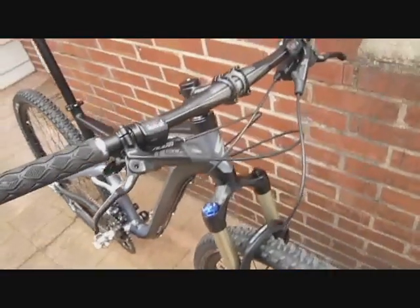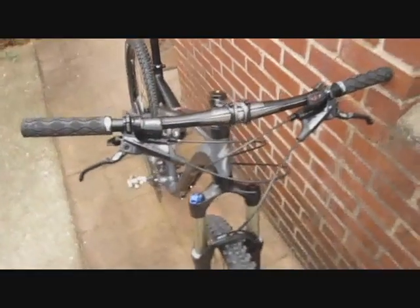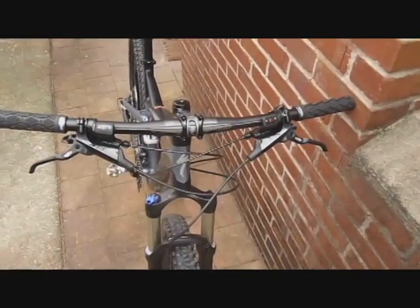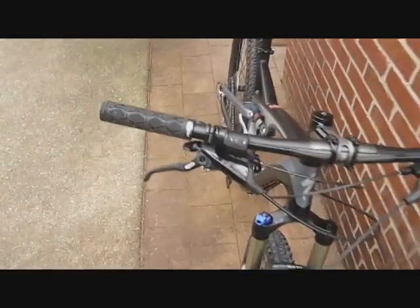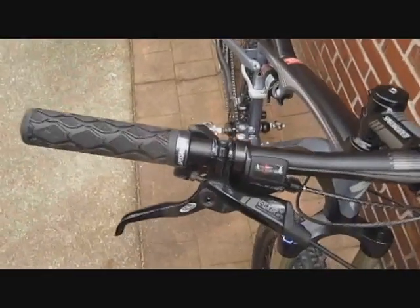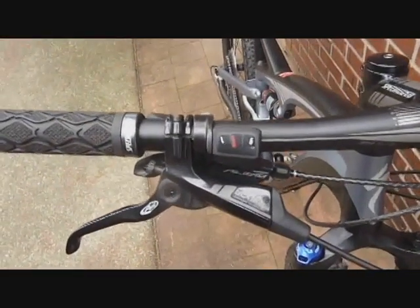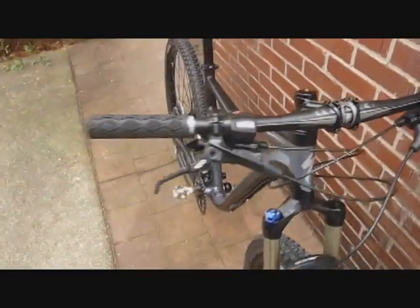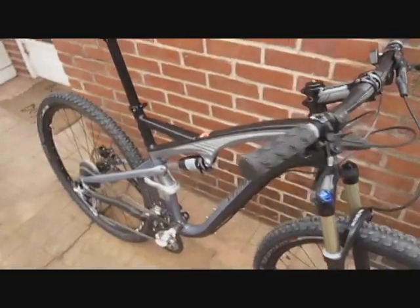Here is the cockpit of the Specialized — a 680 millimeter wide flat bar. You'll get a nice view of the Avid Elixir brakes, custom spec from Specialized, and the Alivio shifters from Shimano. They are dual release, so you can downshift with your thumb and also upshift with your thumb or forefinger.